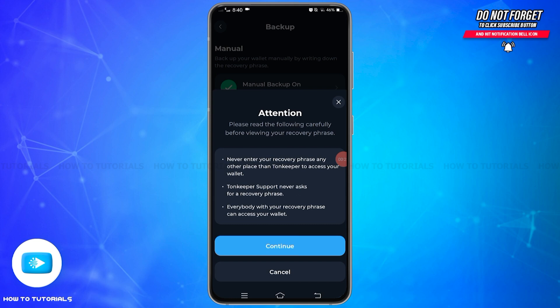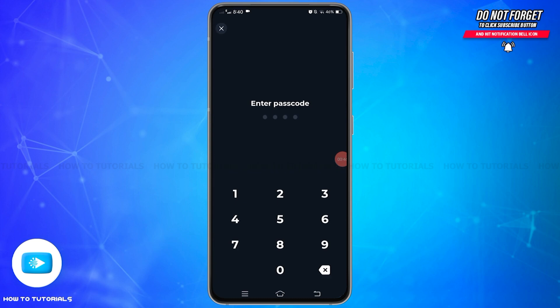Here it warns you to never enter your recovery phrase anywhere other than Tonekeeper to access your wallet, because anyone with a recovery phrase can access your wallet. So make sure you don't share it with anyone. Now tap on the continue button at the bottom, and you will need to enter your passcode for security reasons.